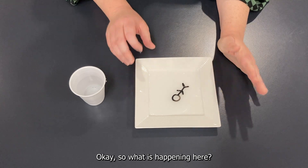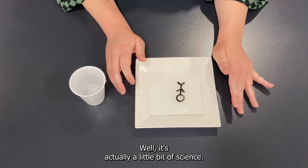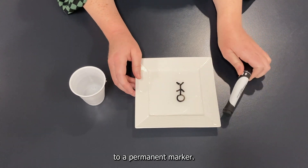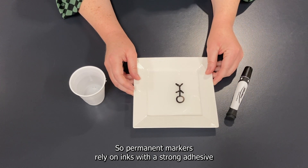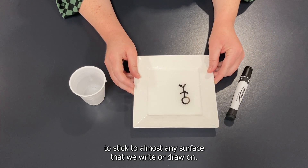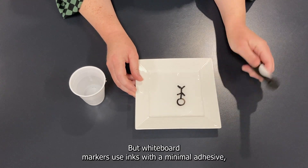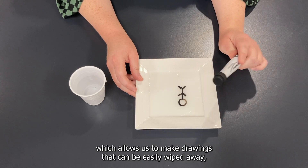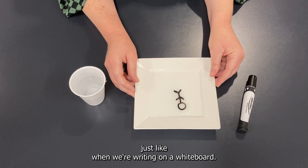So what is happening here? Is it magic? Well, it's actually a little bit of science. Because we're using a whiteboard marker, it's a bit different to a permanent marker. Permanent markers rely on inks with a strong adhesive to stick to almost any surface we write or draw on. But whiteboard markers use inks with a minimal adhesive, which allows us to make drawings that can be easily wiped away, just like when we're writing on a whiteboard.